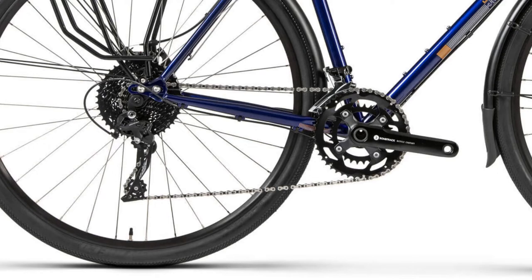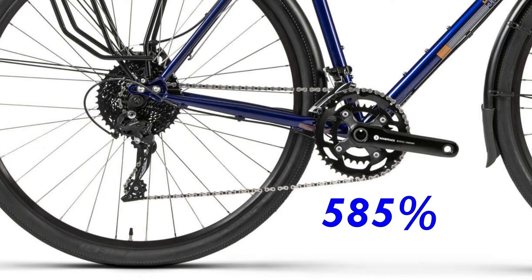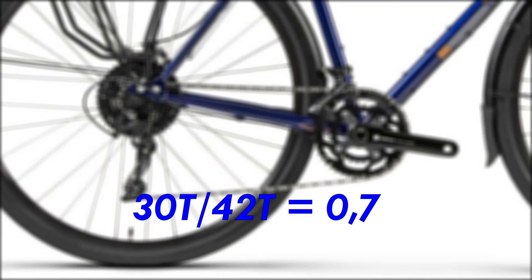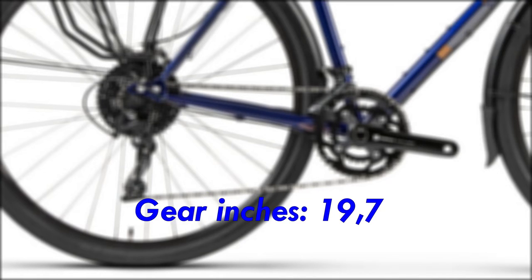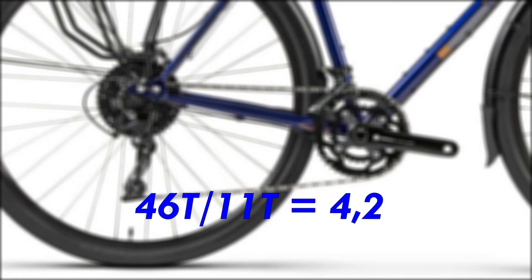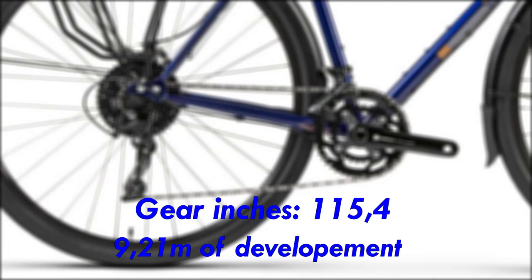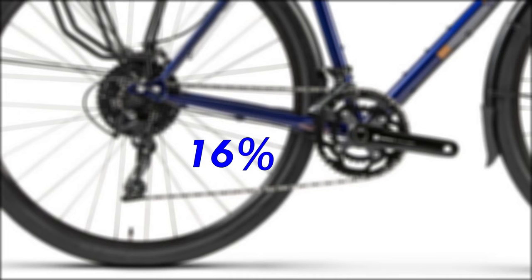The front derailleur has two positions on each cog, making it possible to use all 10 rear cogs with both front chainrings, offering 20 gears — plenty — with an overall gear ratio range of 585%. The smallest gear for going uphill has a ratio of 0.7, meaning one pedal stroke rotates the rear wheel by 70%, which with the 40x622 tires translates to 19.7 gear inches or 1.57 meters of development — a great climbing gear. The biggest gear has a ratio of 4.2, translating to 115.4 gear inches or 9.21 meters of development, which is plenty. The average gear jump is 16%, which in my opinion is great.